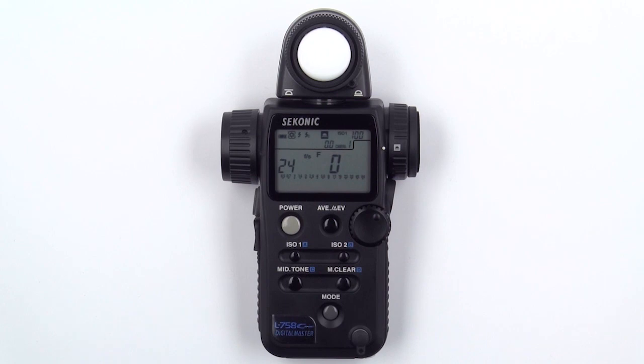Once you've selected your frame rate, you can set the shutter angle. The default shutter angle is 180 degrees. When the default shutter angle is selected, no shutter angle icon is displayed.